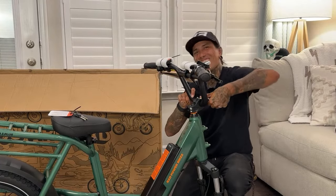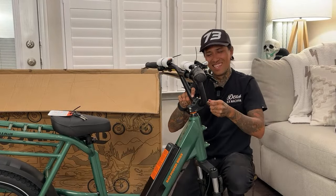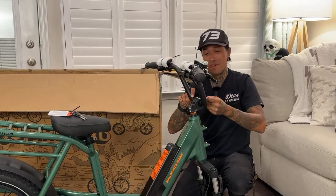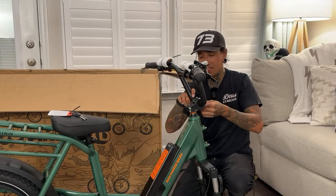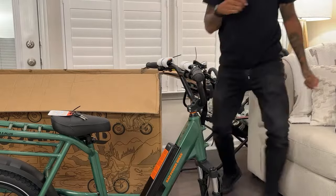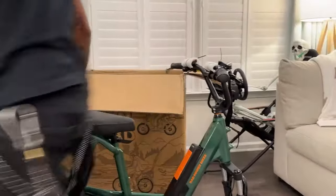Rick says he went through the Rad Power link in the video description and the accessory list is huge. You can put so much on this bike — it's crazy. And the parts are quality, definitely.